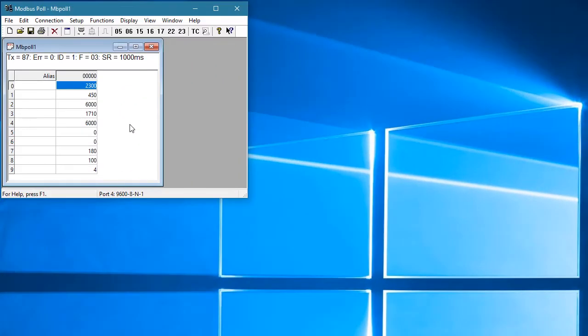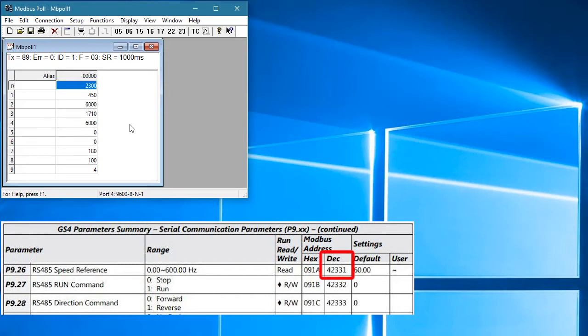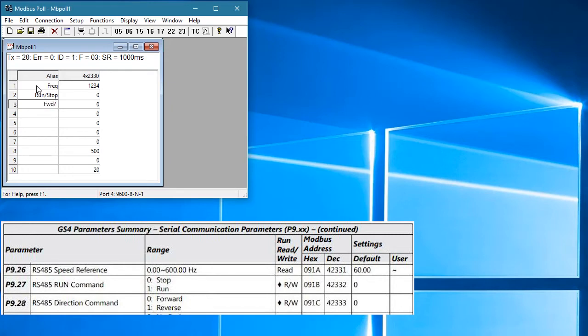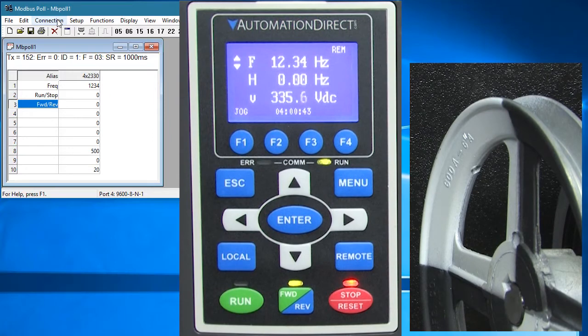If we bring up the Modbus Poll app that we used in the previous video, we should be able to control the drive. These are the parameters you need to change the frequency, run/stop and direction when using Modbus RTU. Parameter 926 is this decimal address. It's important to remember this table is showing the base address plus 1 convention for Modbus addresses, so in Modbus Poll we need to tell it to use the plus 1 convention and then enter the 2331 address. We can see the packet count increasing at the 1 second polling rate and the frequency value matches the display, so we know we are connected to the drive.